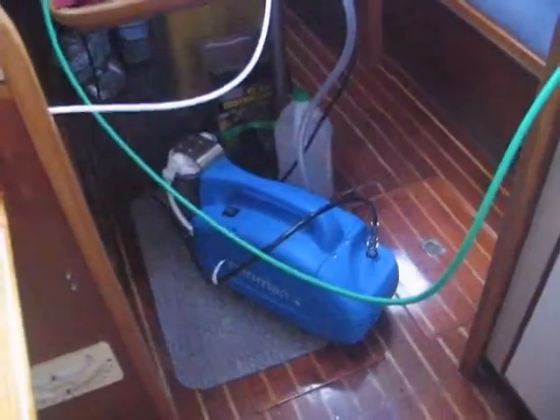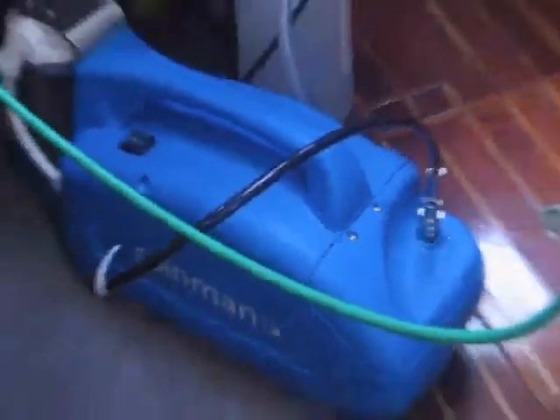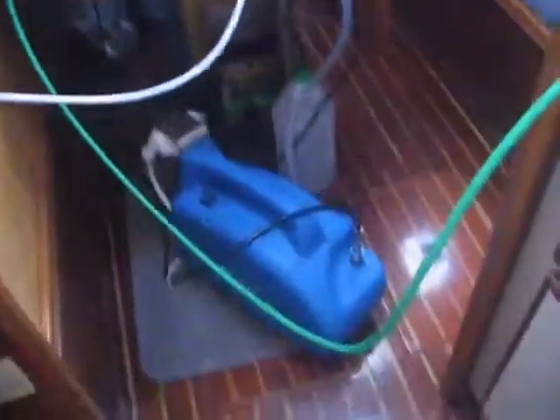This is how we make water. We've got a RainMan portable water maker. That's the compressor unit with a big filter on the end. The black hose is the high pressure in. We have a separate two membrane system so we can make up to 38 gallons an hour of water.